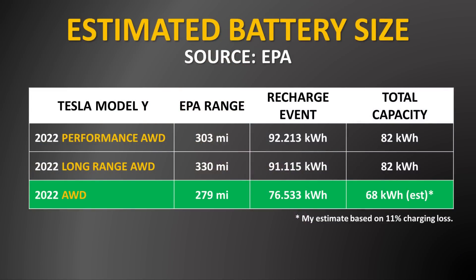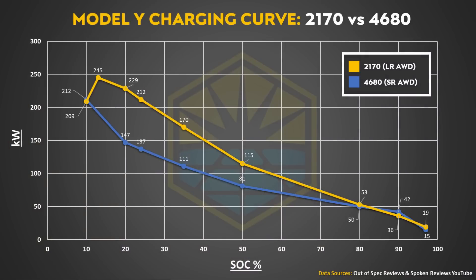When it comes to the estimated battery sizes, according to my estimates based on official EPA documents, I estimate the new standard-range all-wheel drive variant's battery pack is around 68 kWh, compared to the long-range all-wheel drive Fremont Model Y which has approximately an 82 kWh battery pack. When you compare these two batteries — both likely having similar chemistry — this charging curve chart shows how the larger 2170 battery pack is able to sustain a higher charge rate for a longer period. Since there's not a huge size difference between 82 kWh and 68 kWh, the higher sustained peak charging rate of the 2170 battery pack allows it to make up for this size difference and still charge faster despite being a larger battery pack.